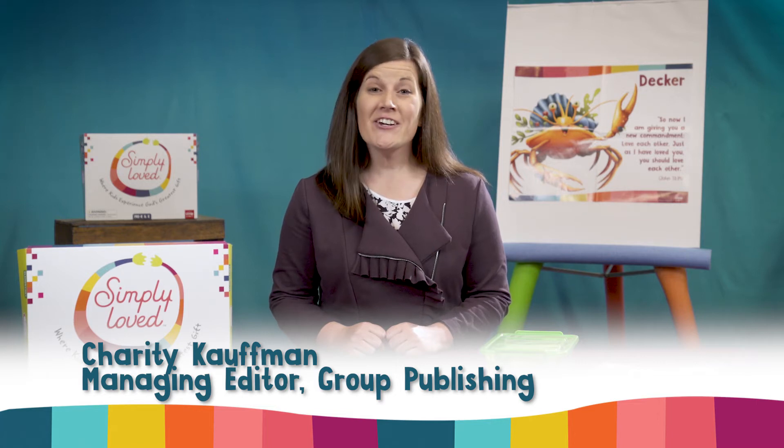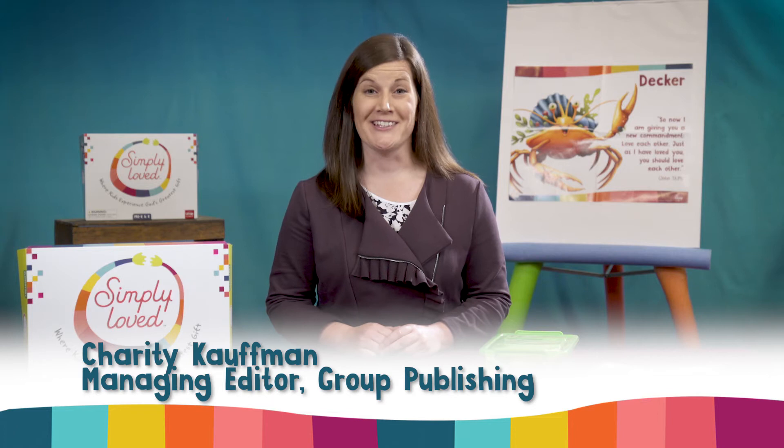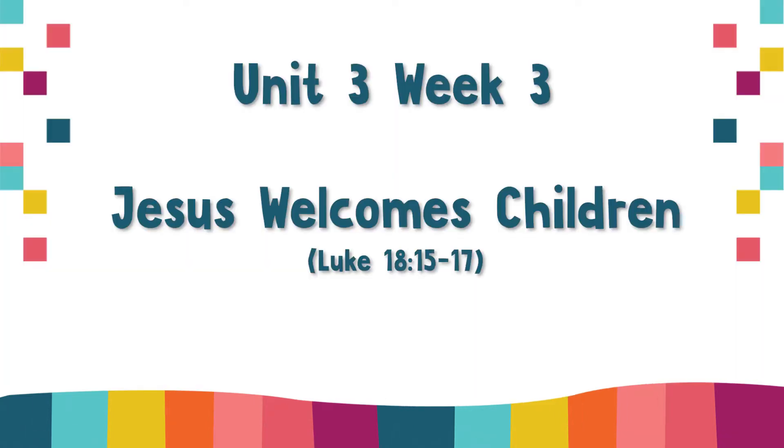Hi friends, Charity here with some simple tips to help you adapt your Simply Loved Elementary lesson this week. This lesson is called Jesus Welcomes Children and the Bible point is Jesus Loves Everyone.